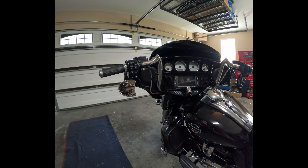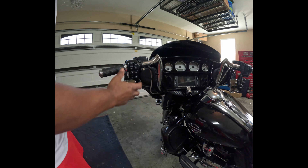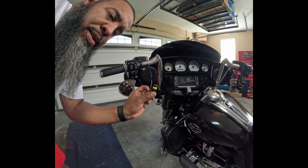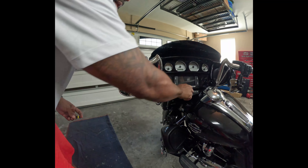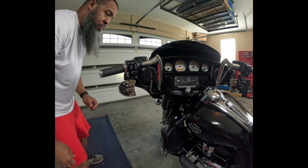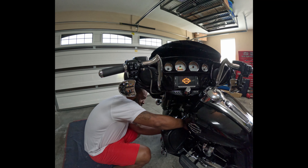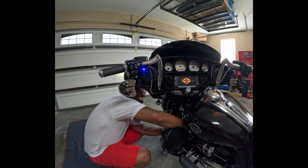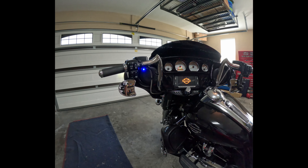I wanted to check and see how bright this little indicator is, so I'm gonna take the jumper that came included in the kit and just plug it in to see how bright it is. Plugged in — oh yeah, I should have no problem seeing that. You can hear them running down there.